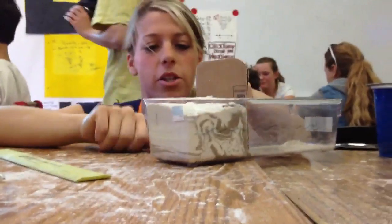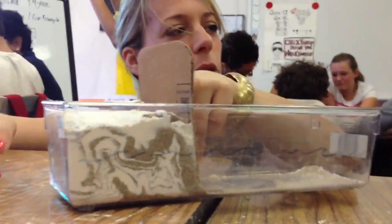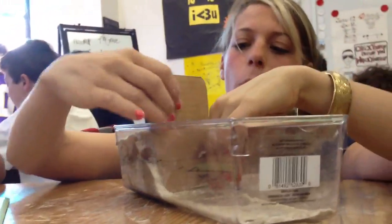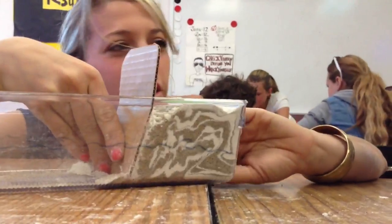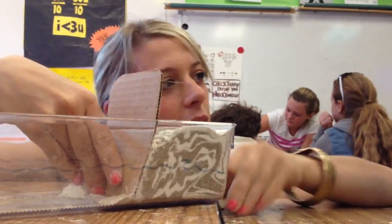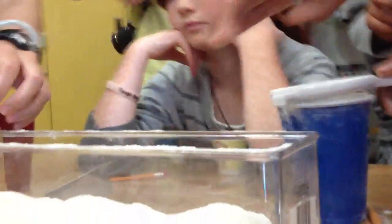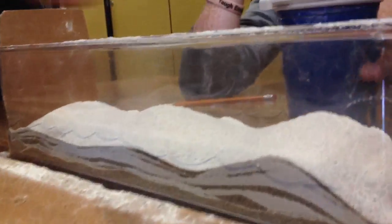Do you think that the two different types — like the sand and the flour — move differently? Sort of. Do you see any difference? We get to look at erosion in a second. Do you think we put more sand than flour? We put a little more sand than flour — well, it depends. Actually, we put more flour than sand. Then what do you think happened here? Does it look like there's more sand than flour? It looks like more.